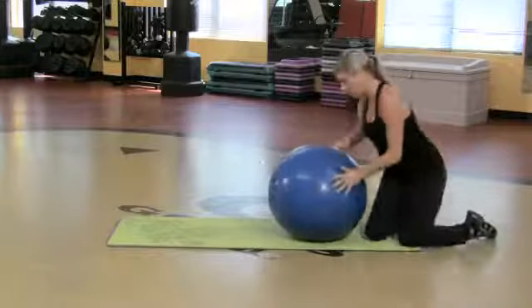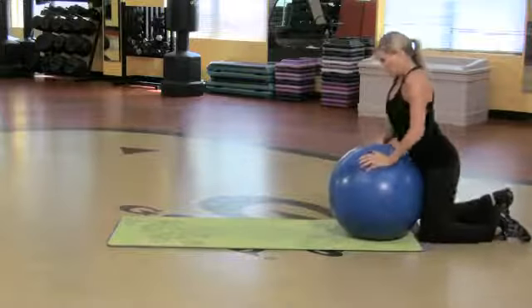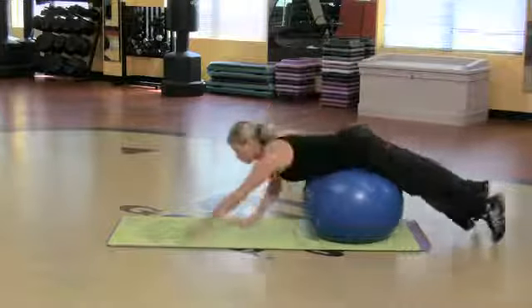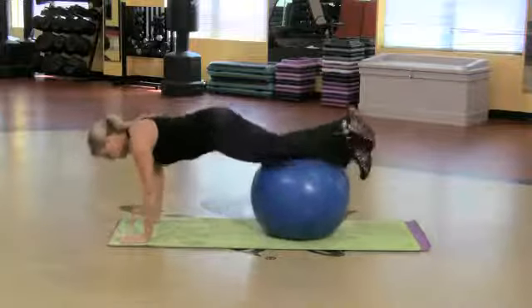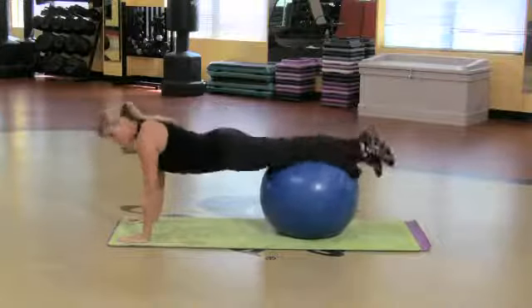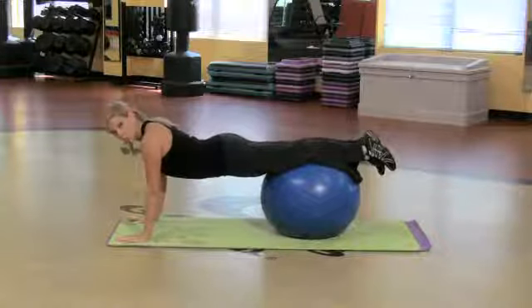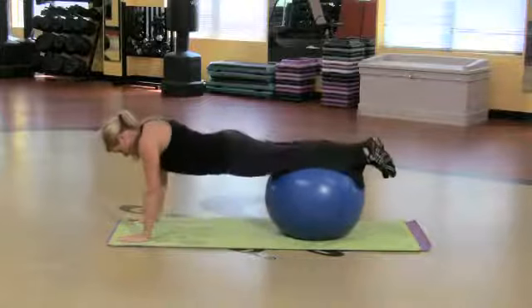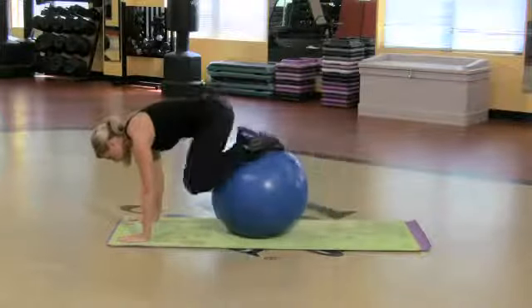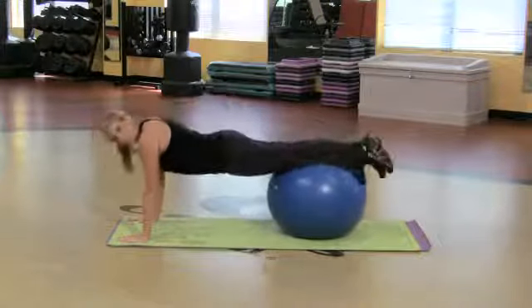Grab a ball — you can get them anywhere. All we're going to do is start by rolling yourself out so the ball is on your shins. I'm starting here with the ball on my shins and I'm going to pull the ball in towards my chest. Pull it in. Unbelievable what that's working — the rectus abdominis, right down the center.